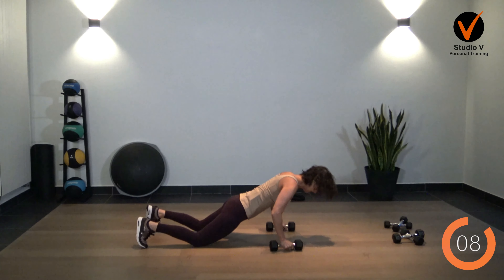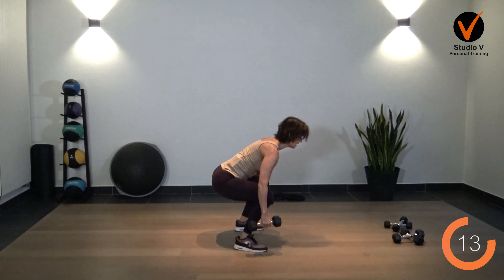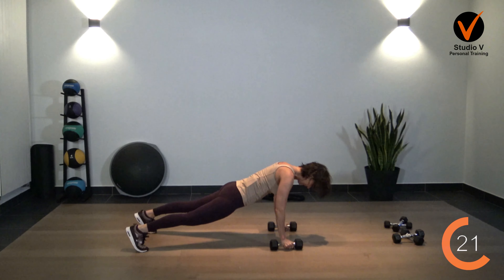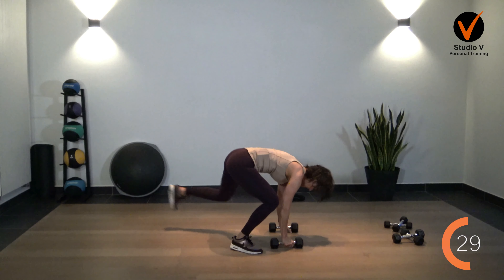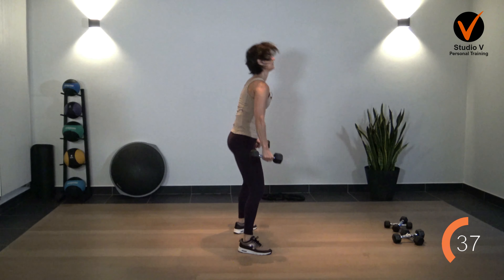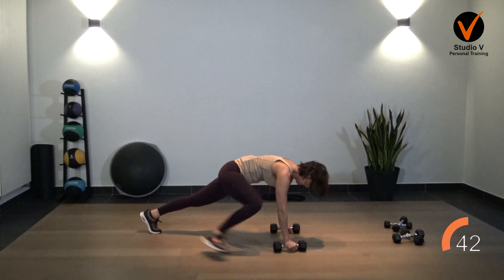The next one is a bit more intense — the burpee. Stand up like this, open legs. First the squat — squat. Keep the weights close to you, open, bring your legs back, and up. Let's go. Down, go slow. Move forward before you're going up. Down, go up, stand up. Now let's start with the other leg.